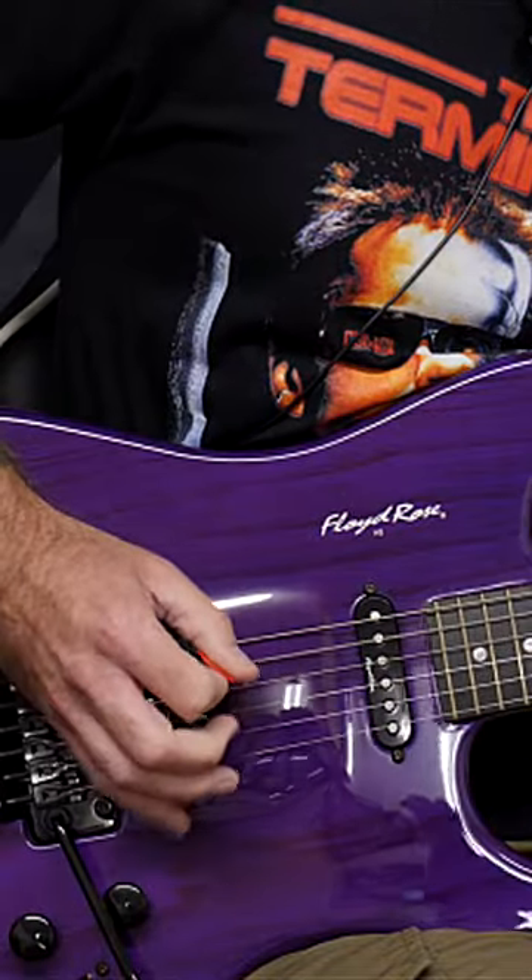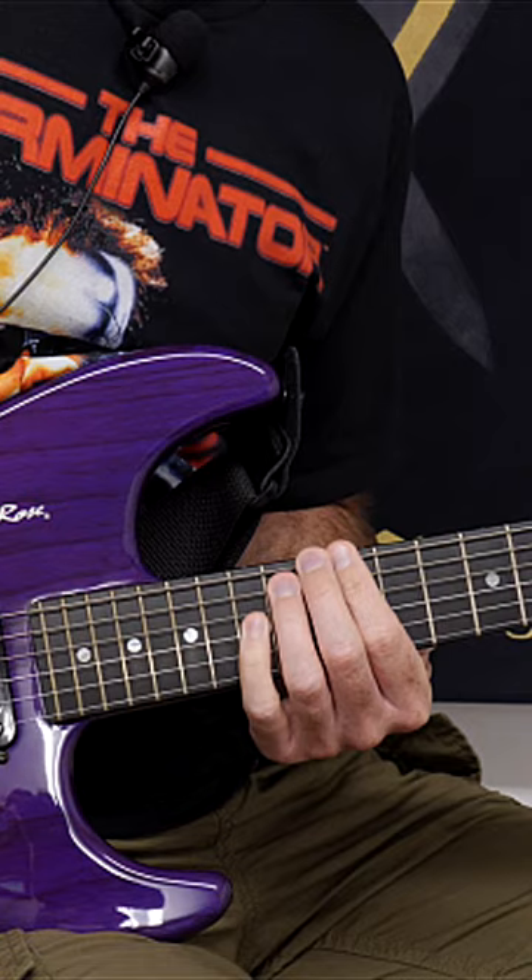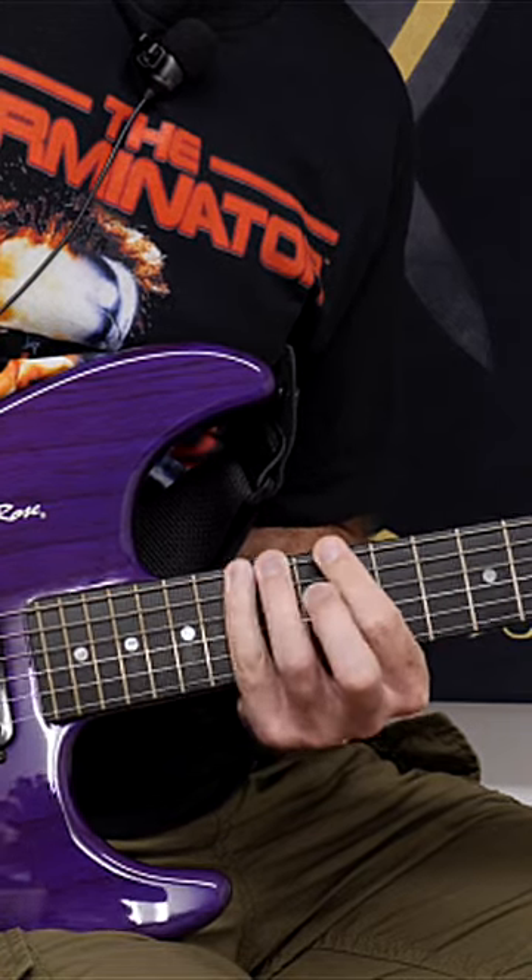Starting on the downstroke you're going to go down, up, down, up. You're going to repeat this first shape four times: one, two, three, four.